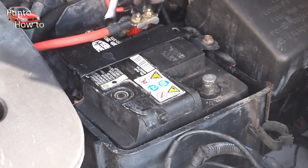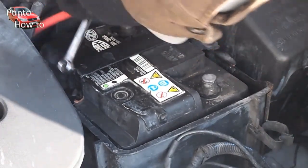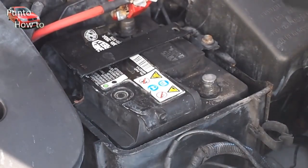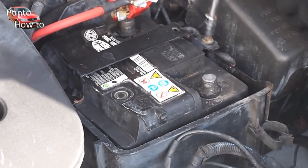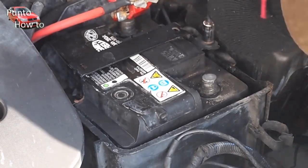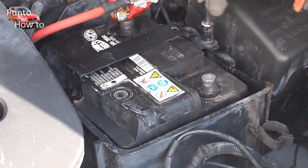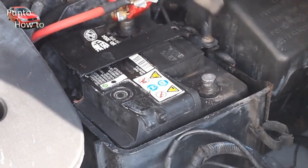There is a 10mm nut which secures the clamps on the battery terminals, and a 10mm socket is used to undo the bolts that secure the battery strap holding the battery in place. This is the original battery for this car — it's about 8 years old, which just goes to show that regular maintenance can help prolong its life.